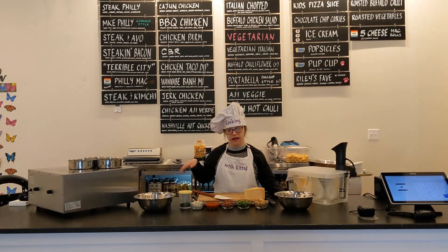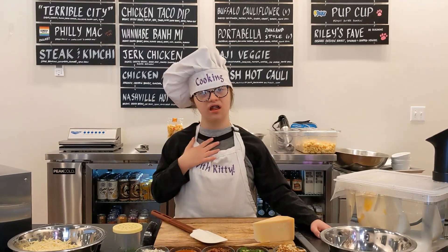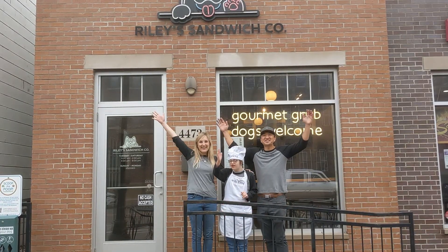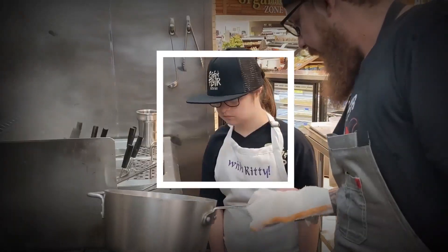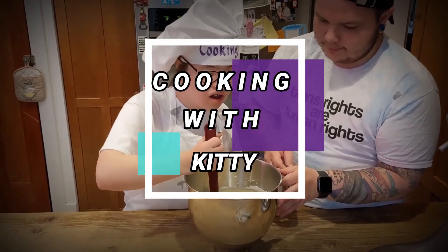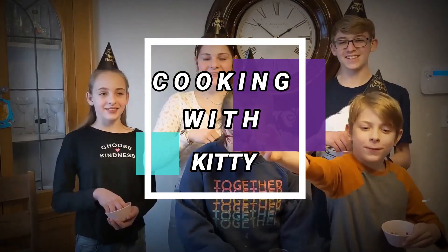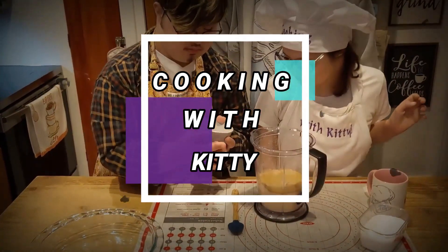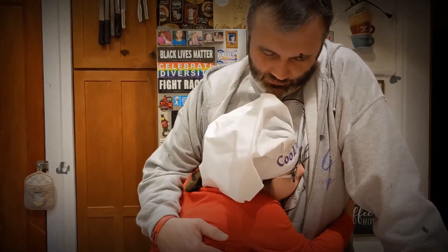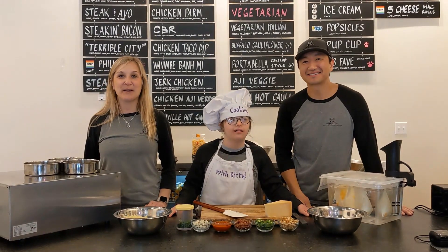Hi! Welcome to Riley's Sandwich Company! I'm Jess. I'm John. And today we're making Kitty's Brilliant Mac and Cheese.